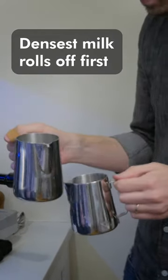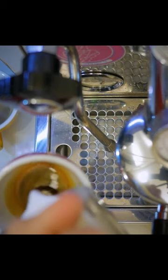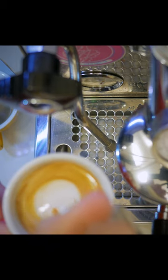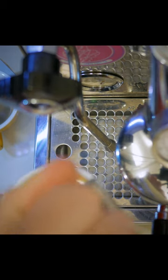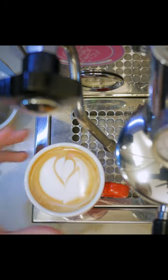The densest milk will roll off first and you should be left with a good texture for the first pour. Even though you have twice the milk that you need, it should feel like pouring normally. Now that extra dense milk is waiting for us in the smaller pitcher.